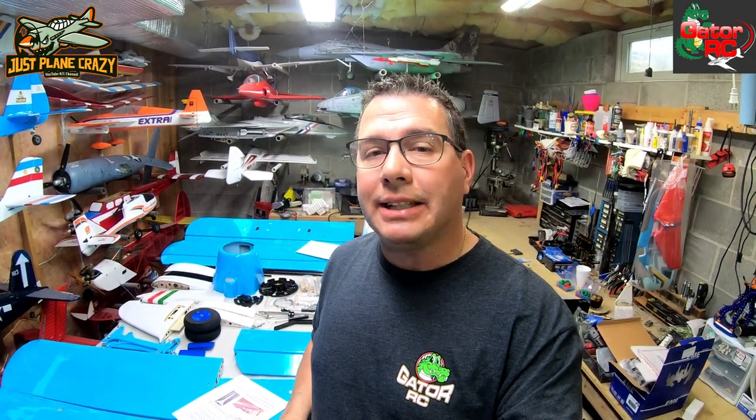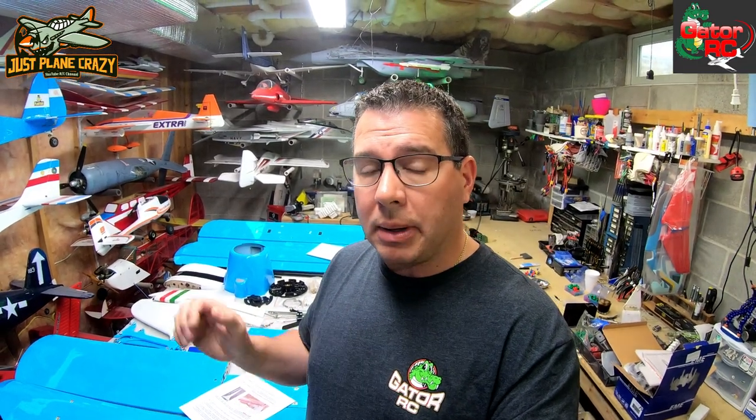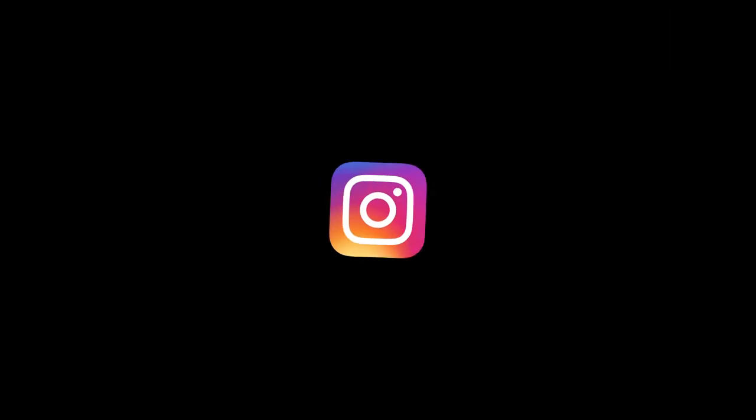That wrapped up this section of the Maxford USA Antonov An-2. Again, a 50cc biplane, 102-inch wingspan. You can find this and many other Maxford USA models over at www.gator-rc.com — link down in the description below. Gator also carries Top RC models, Seagull models, and many others. It's Brendan here at Just Plain Crazy — you guys are Just Plain Crazy for always hanging out and watching. I appreciate every one of you. If you liked what you saw, hit that thumbs up. Like, share, subscribe — those likes really help out the channel a lot. Don't forget to check us out on the official Facebook and Instagram Just Plain Crazy pages. Happy flights, peace out.